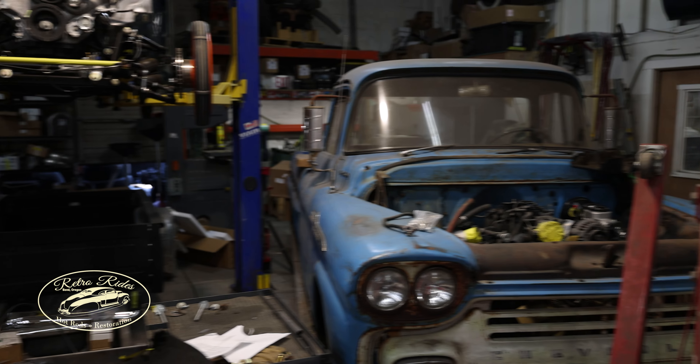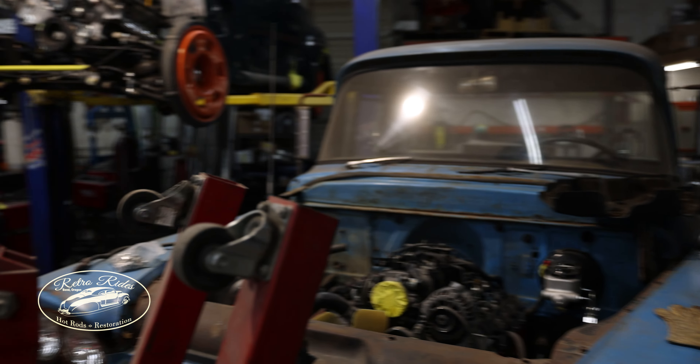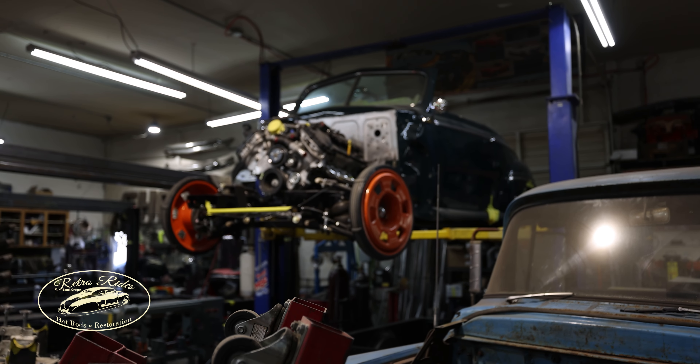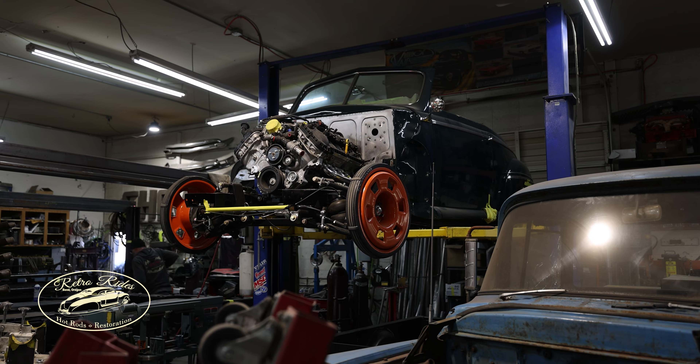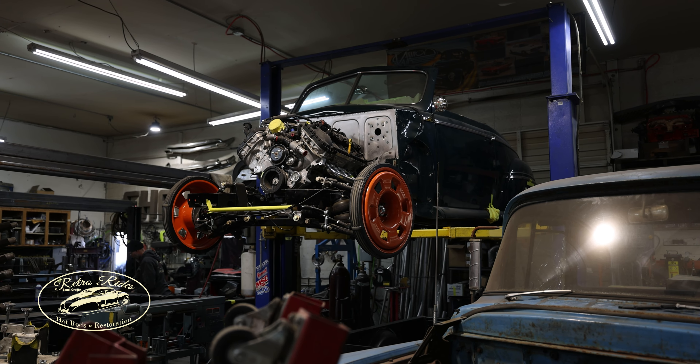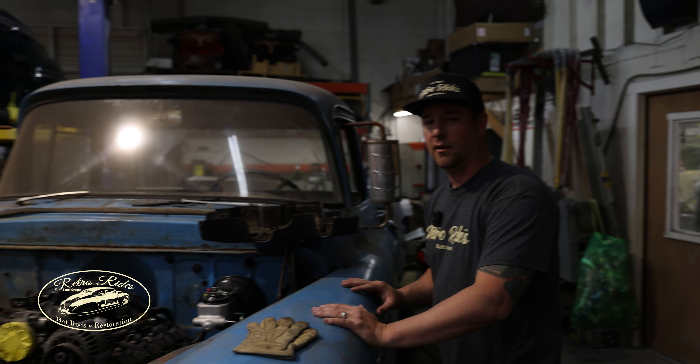Mercury is all plumbed as well — got all the brake stuff mocked up on it and the steering. It's ready for the body to pop off. To be honest, we're just waiting to clear out some cars here and then we'll get to it.